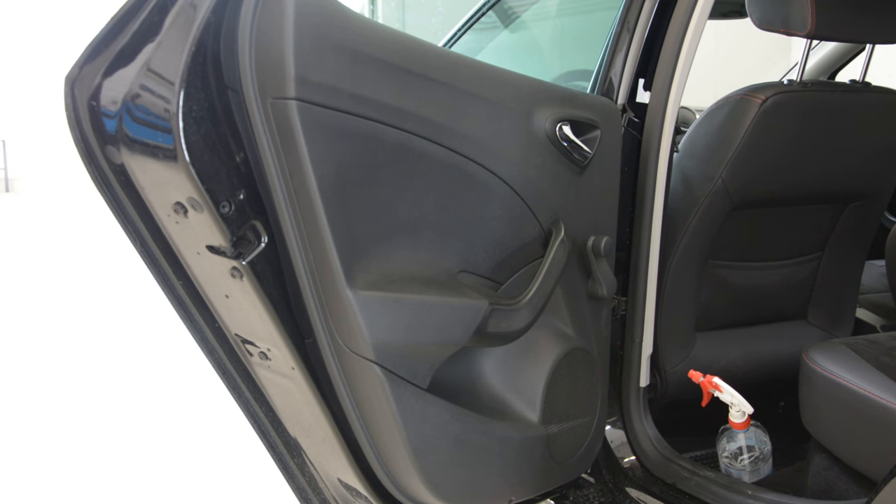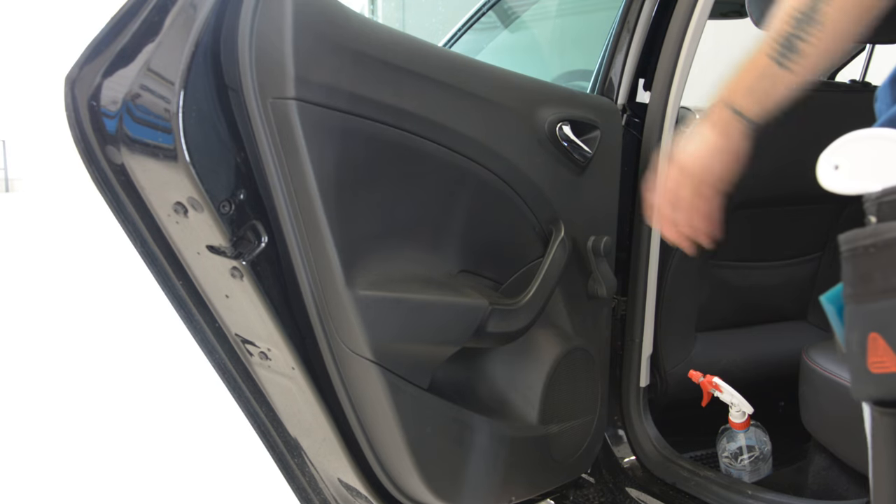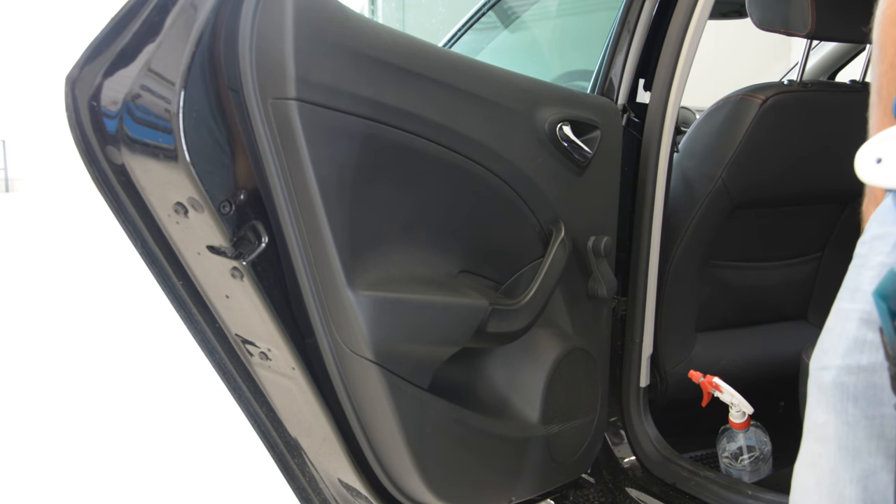Hello everyone! In this video I will show you how to remove the door panel from a SEAT Ibiza 2016 model.